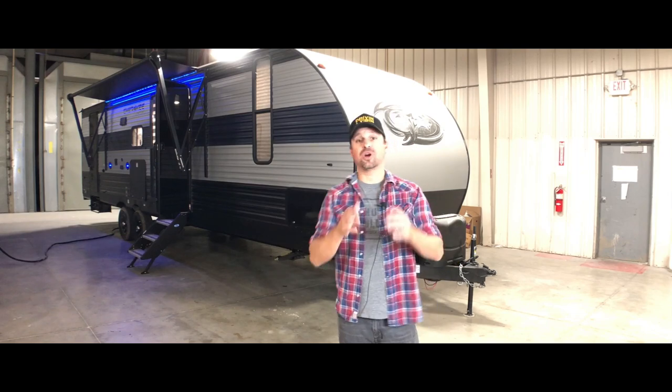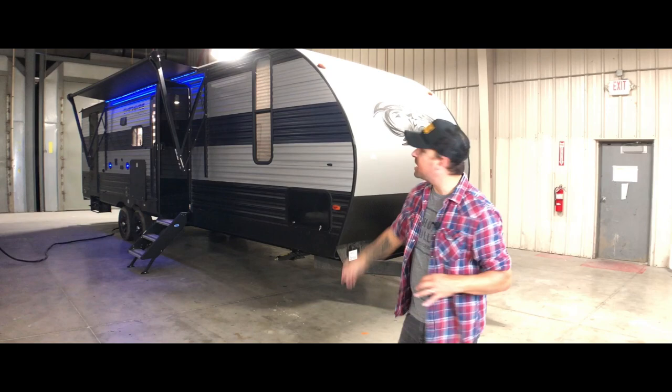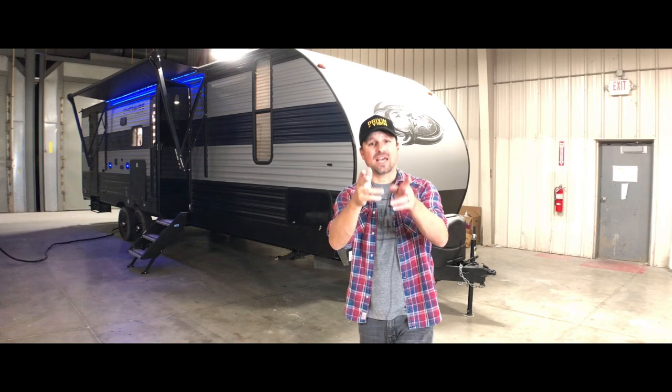If you're new to RV life and looking for a trailer that's perfect for your family that won't break the bank, this Cherokee is an awesome option with a rear bunkhouse. Stay tuned and I'll show you all around.